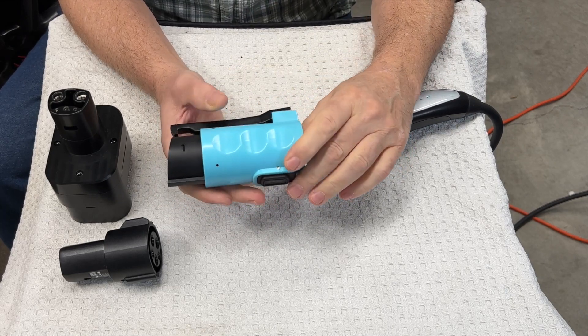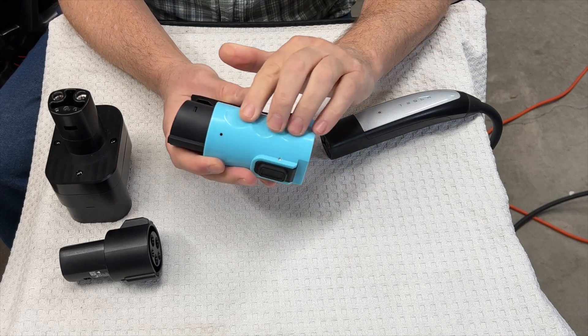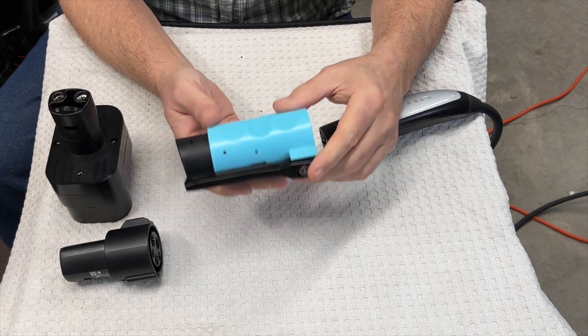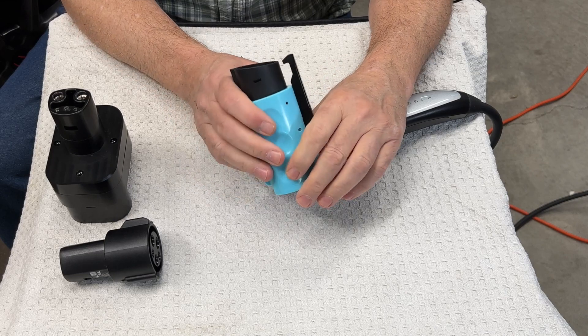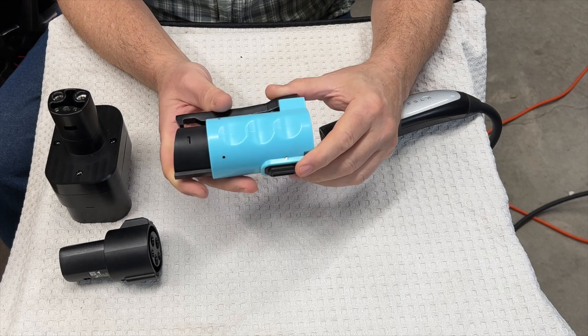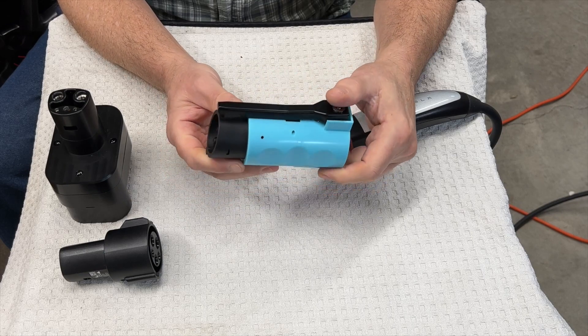I kind of like the nice blue — it looks pretty good. It does have these ridges, so it's easy to hold. It's got some weight to it, so it feels like quality. The next thing we'll have to do is just take it out in the field and see what it will do.